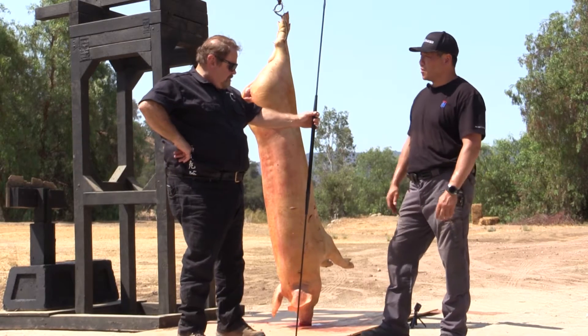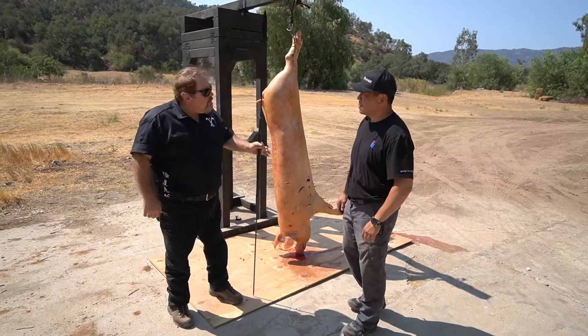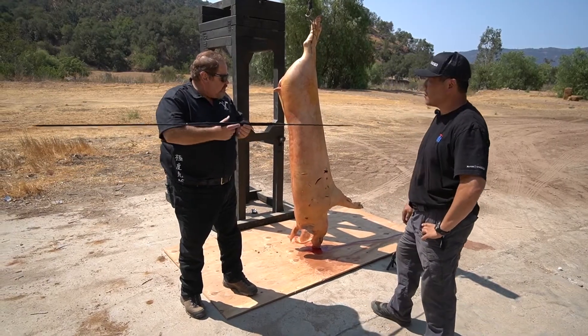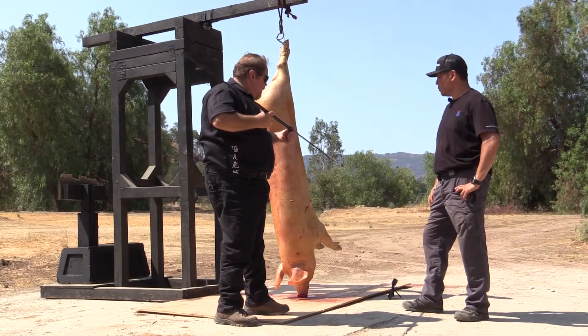Hey Len, I know the Samburu Spear is one of your favorite spears. Why is that? Well, I call this the 300 Win Mag of the spear world. It throws really flat a long ways and it's got tremendous penetration like a 300 Win Mag. It hits really hard and it's super lethal.